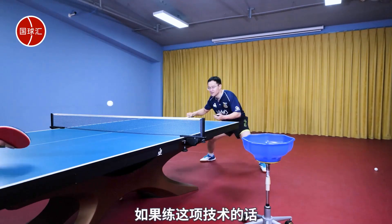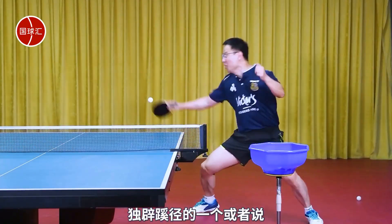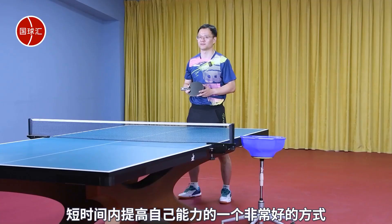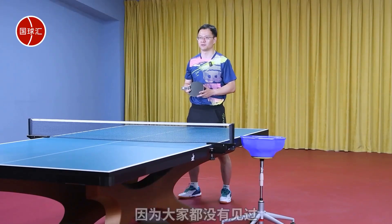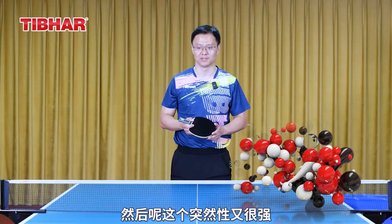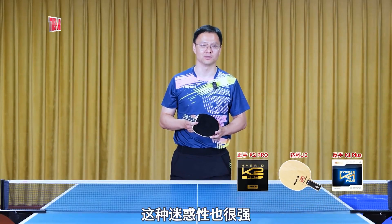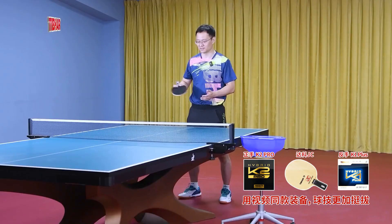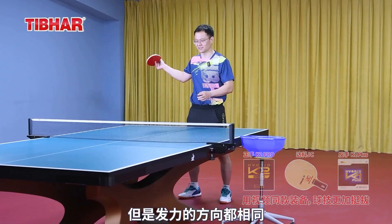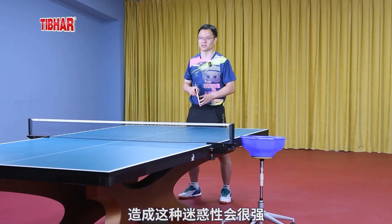If any interested players want to practice this technique, I think it's a unique and great way to quickly improve your skills. This serve has been very effective in practice because no one has seen it before, and it has a strong element of surprise. The backhand serve is also very deceptive, including its combination with the forehand serve — one to the left side, one to the right side, but they all have the same direction, creating strong confusion for the opponent.